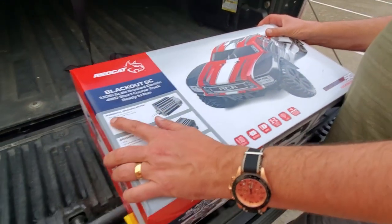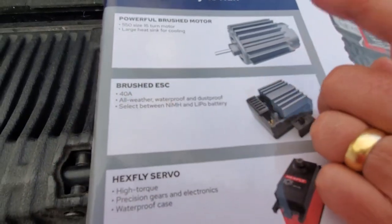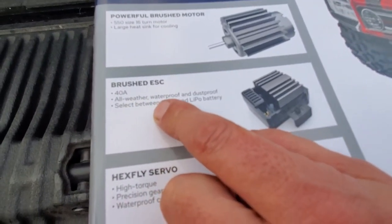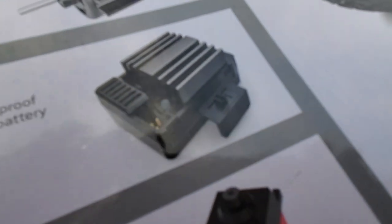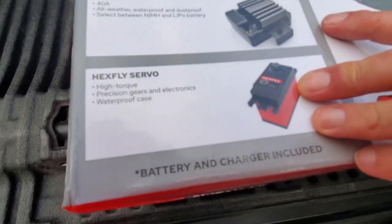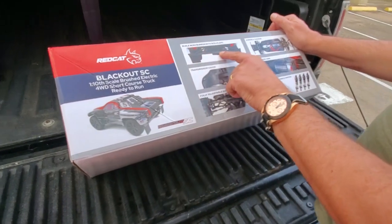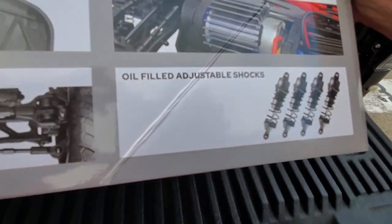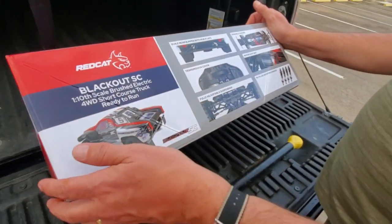So what does it come with? Let's take a look on the box here. Powerful brush motor — so this is a brush system, motor with a heat sink, 16 turn motor. These are strong motors in these trucks. Brushed ESC, 40 amp, waterproof, dust proof, and it has a little switch where you can switch between nickel metal hydride and LiPoly battery. It's got a high torque servo. It's got a rear bumper with mud flaps, durable chassis, heat sink on the motor, adjustable threaded shocks, and a nice transmission cover to keep dirt and debris out.